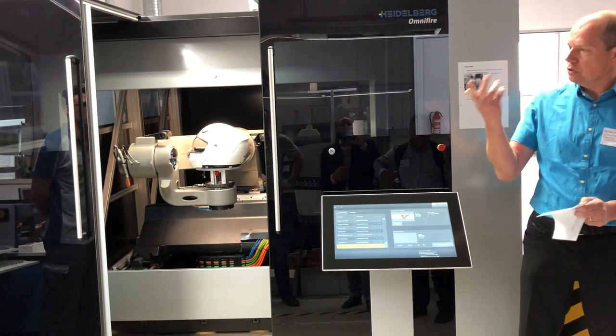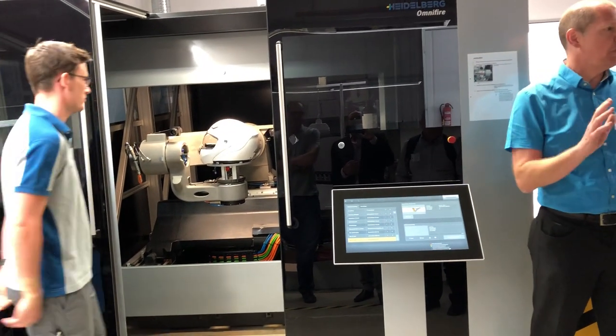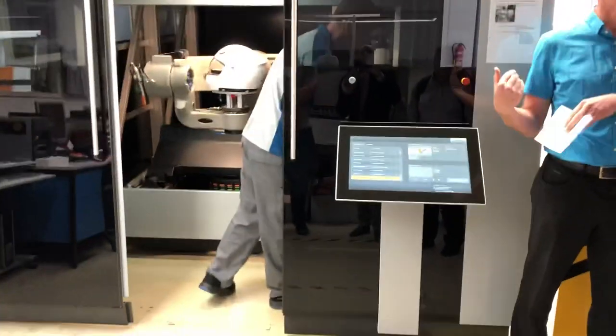Everything is prepared so that you can start. It takes around 30 minutes to do the demonstration. We will start it first, and then I will tell you some first steps.